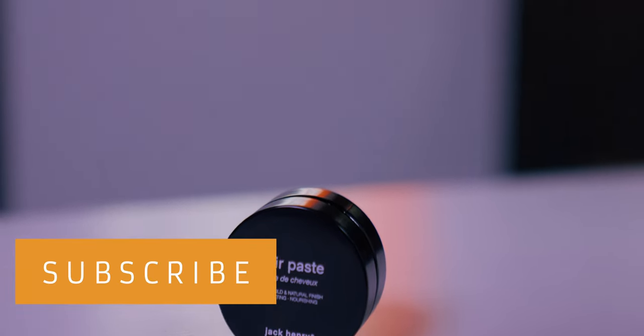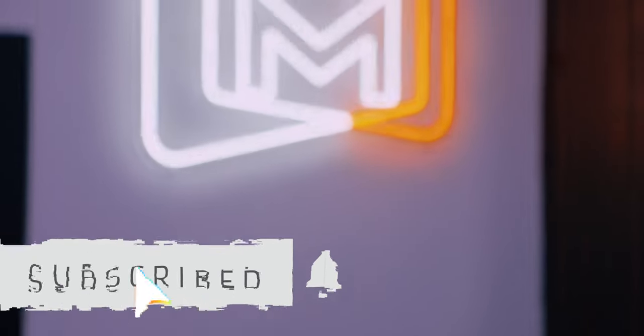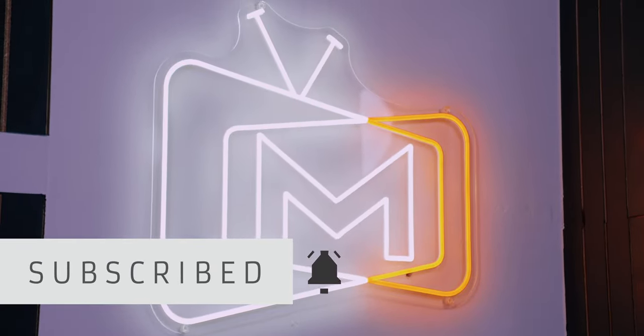If you'd like to check this out for yourself, a link will be in the description down below. I think that pretty much wraps up today — thanks so much for checking this out. Make sure you do the big three for me: like, comment, and subscribe. And as always, take it easy. I'll see you next time.